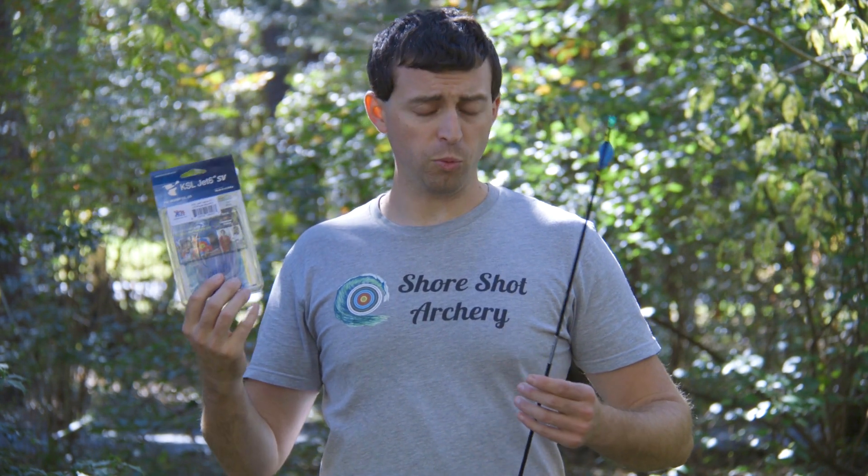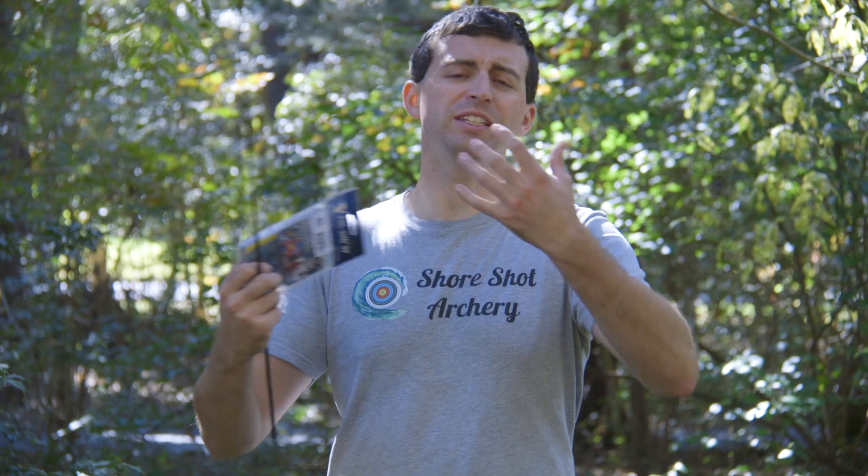We're going to be going through my whole experience with them, and I'm going to be providing you with some testing information to show you what I experienced, with some numbers or at least a visual showing you what's going on in my experience using and testing these vanes.